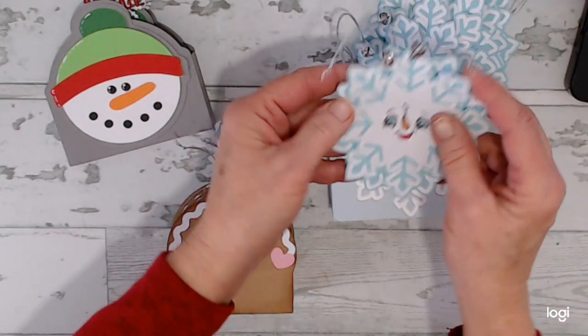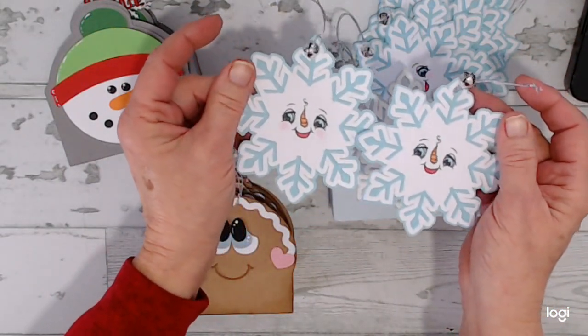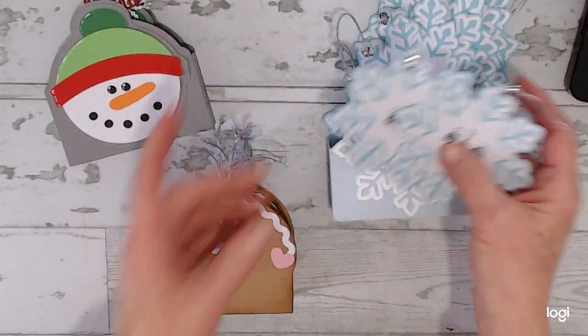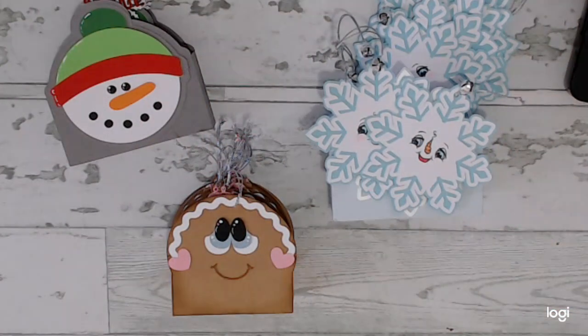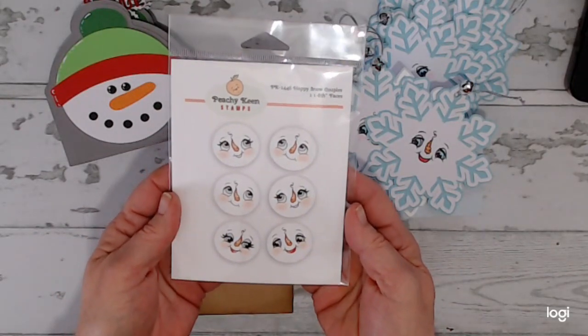This is just a review of these. There were 12 tags, six designs, and I used Peachy Keen stamp — I better grab that out so I can tell you what it was again just in case you didn't see it last week. It was the Happy Snow Couples PK-1446.